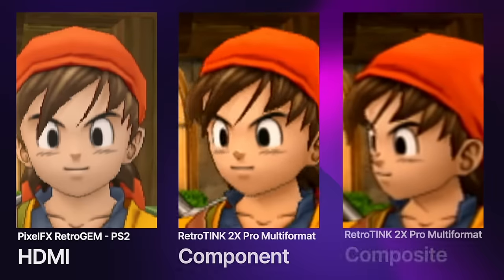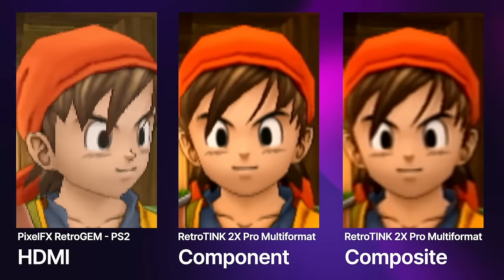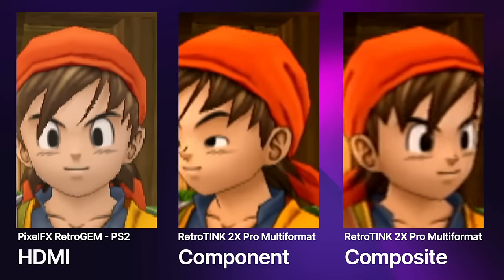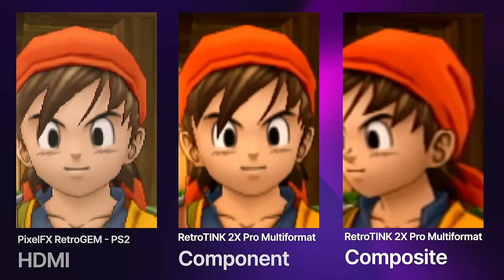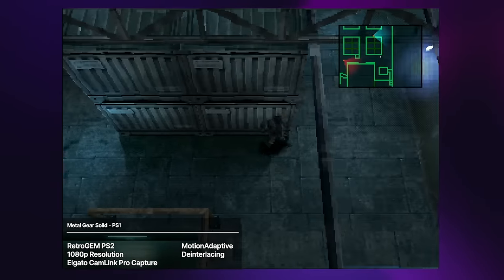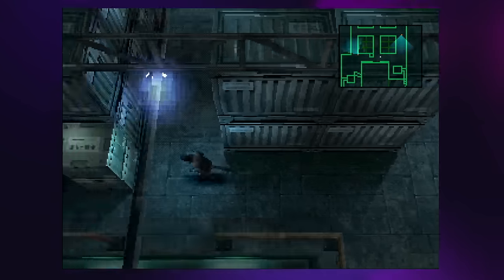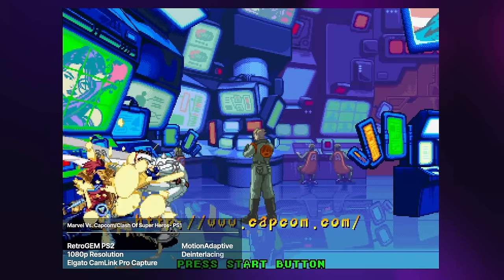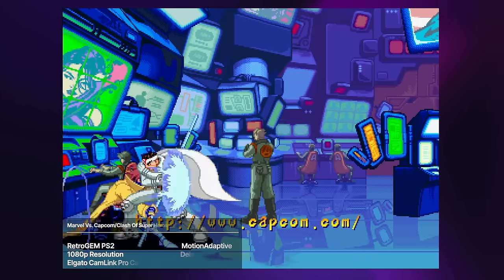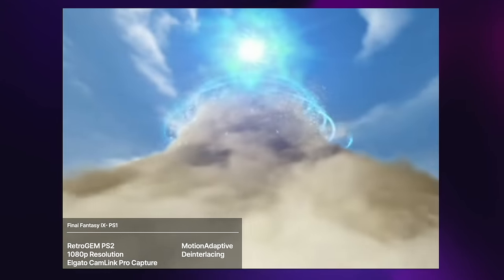Now let me show you how the output compares to Composite and Component. Both the Composite and Component are being run through my RetroTINK 2X Pro. Of course we've all seen what Composite looks like, but seeing it next to the output of Retro Gem is pretty incredible — I'll let you be the judge of the difference, but to me it is night and day. Also as you already know, the PS2 is backwards compatible, meaning your PS1 games look fantastic as well. Installing the Retro Gem in a PS2 is just amazing because of that backwards compatibility — it's almost like you're getting a 2-for-1 deal. You get the same great features as the legacy PS1 Digital, but now it's in a single system.